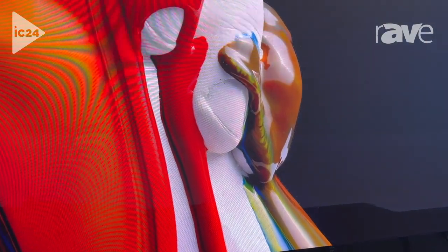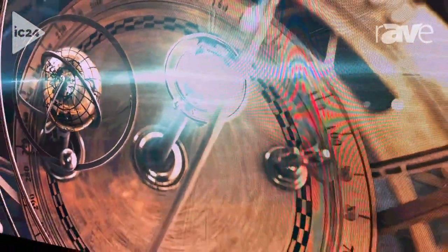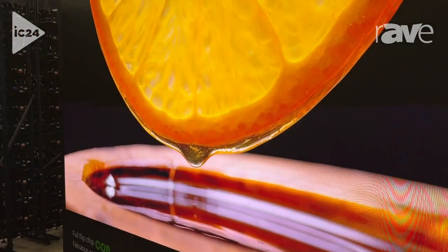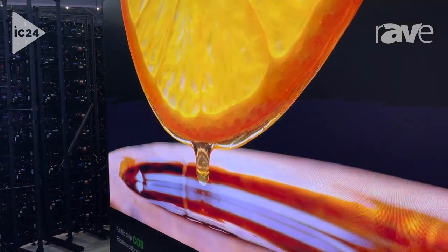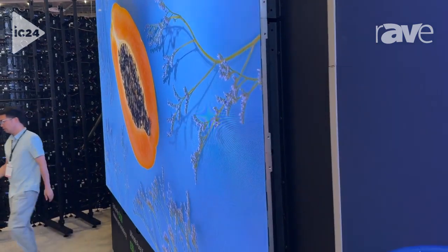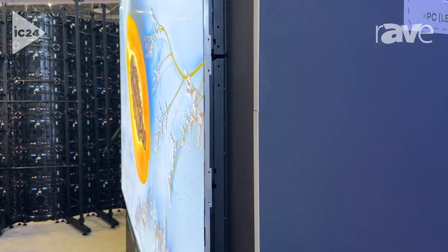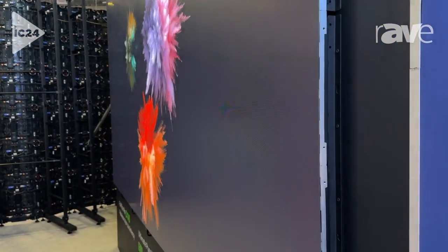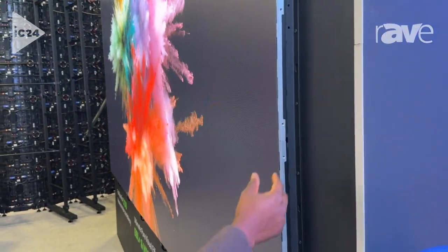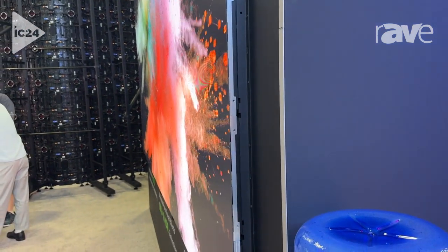We have a range of close to positive 40 degrees Celsius up to negative 40 degrees Celsius as well. And as you can see, the thickness is very slim. You can put it on the wall.